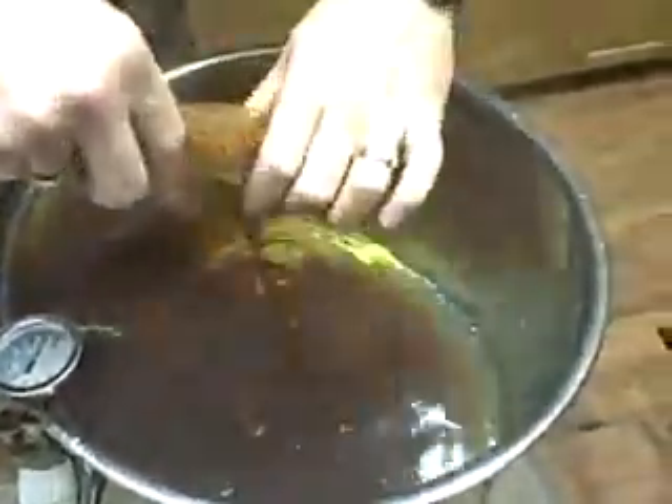Once you get your malt warmed up — and again it's hot, you've got to have calluses on your hands, so redneck working hands come in good. You take and get your malt distributed into your beer, and now we're starting to basically pitch our beer. We're starting our wort, getting that malt down in there with a good transfer.